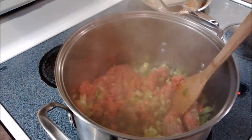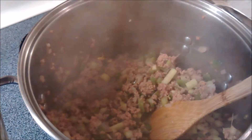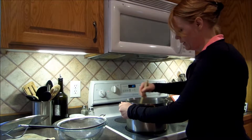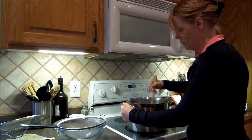Before I started making the video, I already chopped up the onions, the green peppers, and the celery, and put them in a pan to brown with the hamburger. Let's go over and see how that's doing. The hamburger and the vegetables are sautéing nicely, getting nice and browned. It looks like the ground beef is nicely browned and the vegetables are soft.